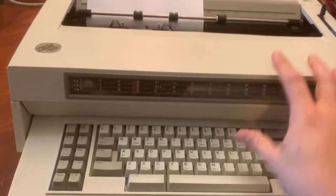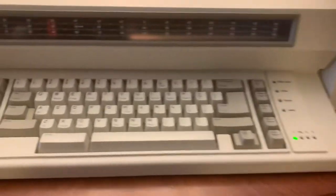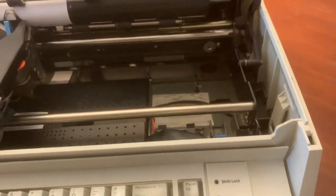But aside from that, this is in real good shape. Looks nice, pretty clean. Just has a few of the keys that don't seem to work.